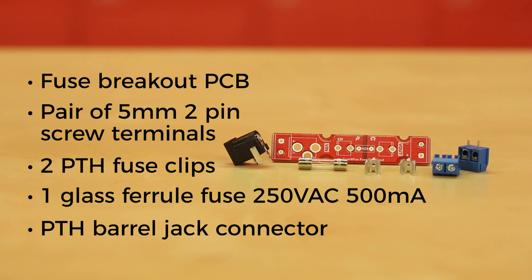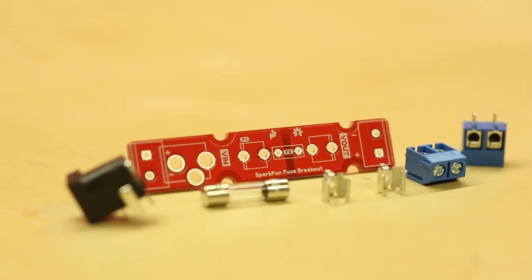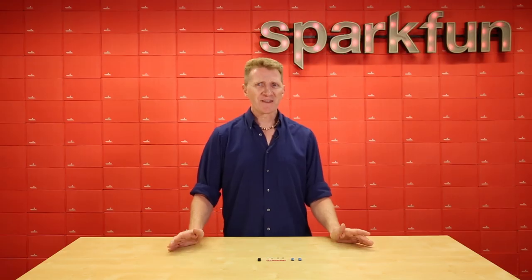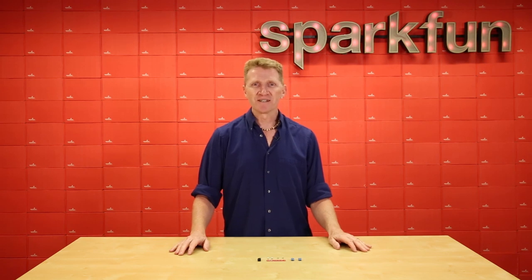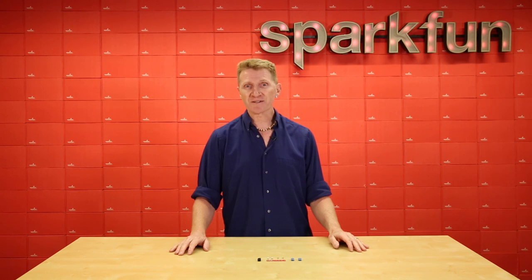The PCB is designed to give you options. You can use either the screw terminals or barrel jack connector for your input, and you can use either the glass ferrule fuse, like the one that comes with the kit, or you can solder in a positive temperature coefficient PTH fuse, which will increase in resistance as current flows through it. If you're a seasoned solderer, then this kit will be a snap to put together. The toughest part will be deciding whether you want to use the screw terminal or the barrel jack for your input.